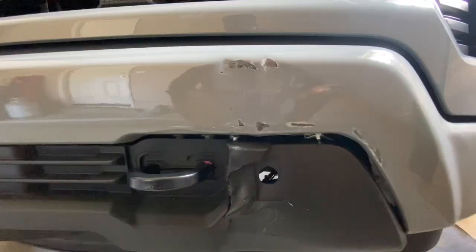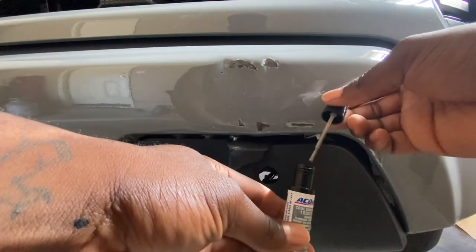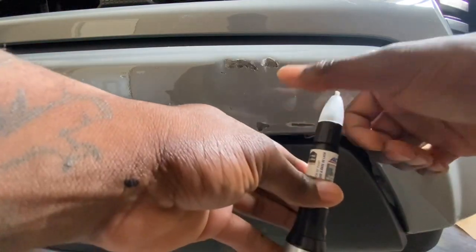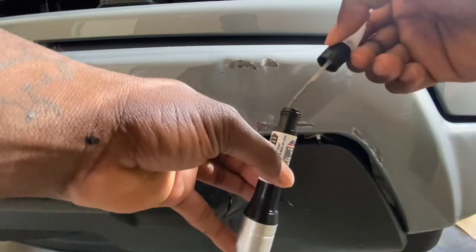Let's do this thing. Of course, you guys know the paint is at the top and the clear coat is at the bottom, so let's do some paint first.